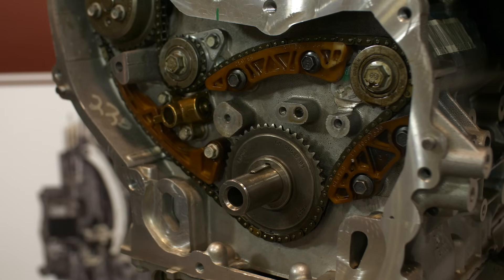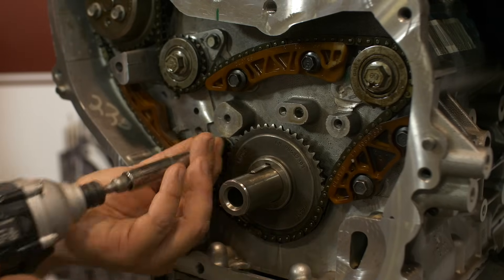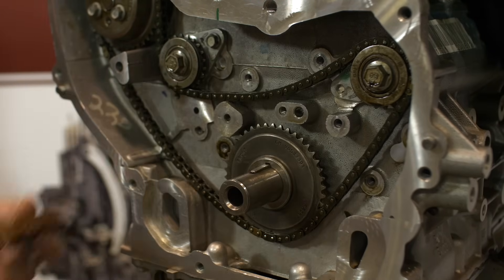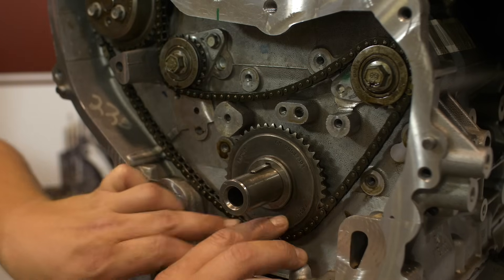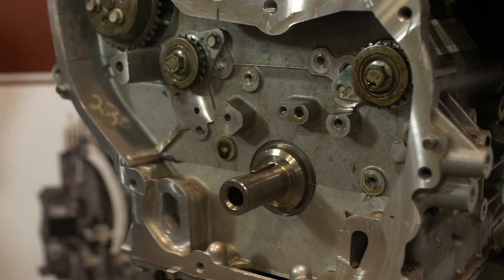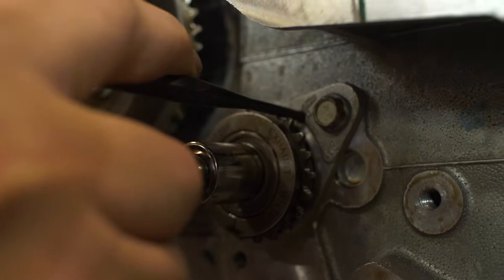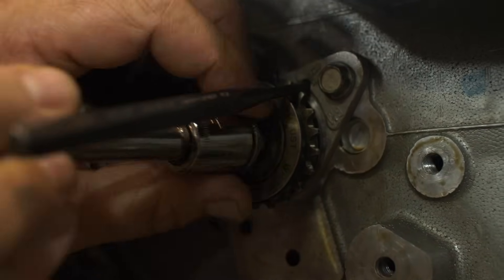Now we can start with the balance shaft components. Start with the balance shaft tensioner. Now remove the balance shaft tensioner guide, followed by the left hand balance shaft chain guide, and then the upper guide. Now remove the balance shaft drive sprocket or inner crank sprocket, followed by the balance shaft chain. Using a 5/32 inch punch or drill bit in the hole on the balance shaft bearing carrier, engage a tooth of the balance shaft sprocket to hold the shaft and remove the bolt and sprocket. Repeat this process on the other side.